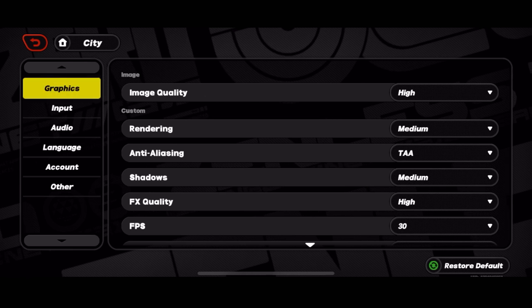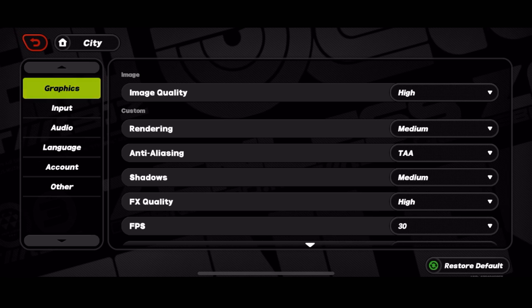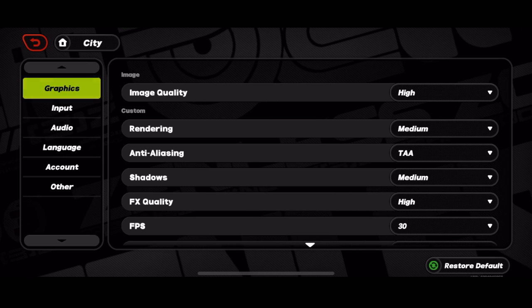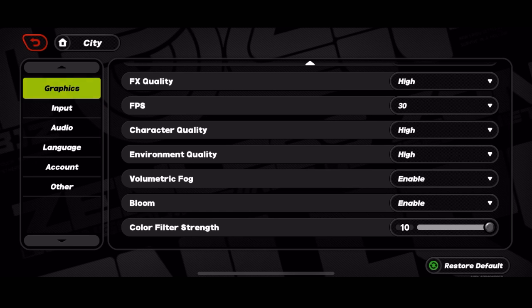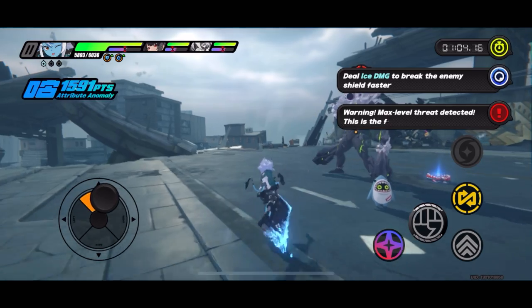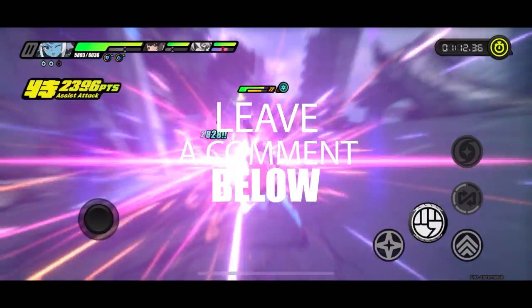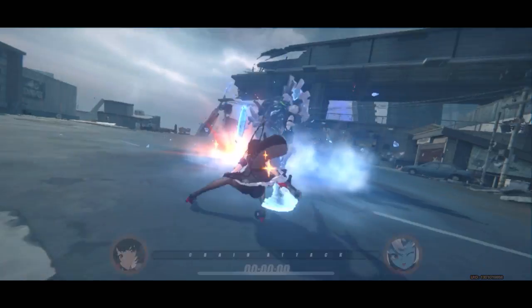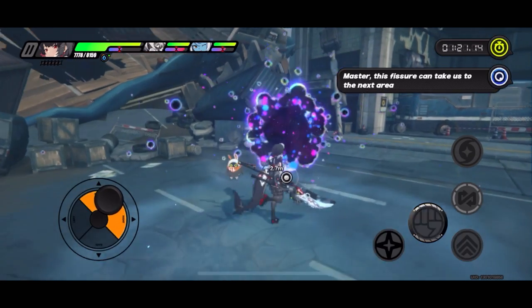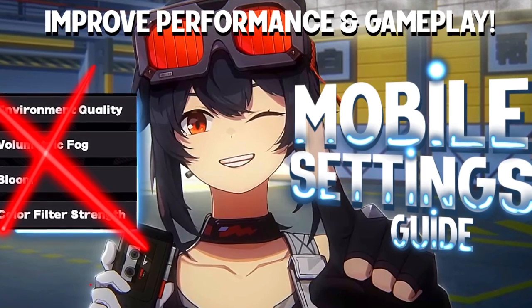The most important part is the graphics quality. Running at 30 frames per second, the game is so well optimized. I already did a detailed video for Wuthering Waves covering features like FX quality, shadows, volumetric fog, and bloom — which adds natural glare from the sun. ZZZ does a fantastic job optimizing it. If I made any mistakes or missed anything, please let us know in the comments. Also share your own settings, device, GPU, and system to help other channel members, as I receive hundreds of requests in the comments on these videos.